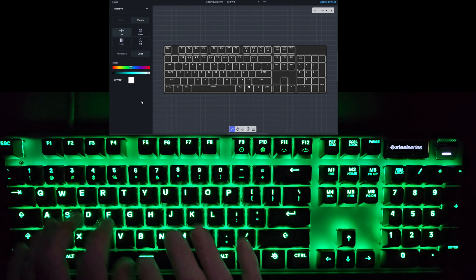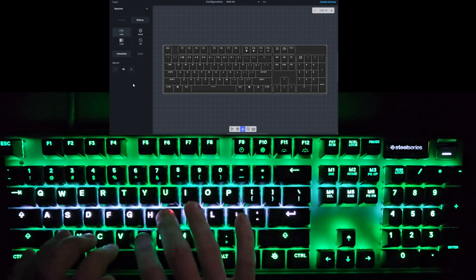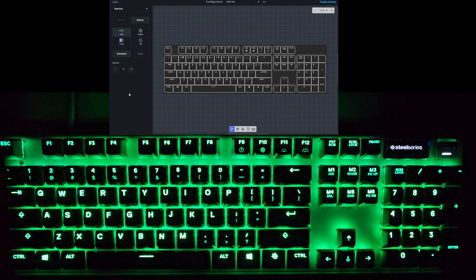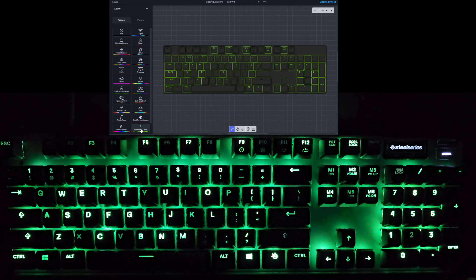When typing, the line effect appears on whatever rows you type. Set it very fast and it looks kind of cool. At slow speed, it kind of just fills in the keyboard white for a long time. That is the line effect, and again it stacks with any of the other active layers — so with the matrix Wabash and Lake effect combined with a white reactive line, you get a nice layered look. You can change the color to whatever you want.